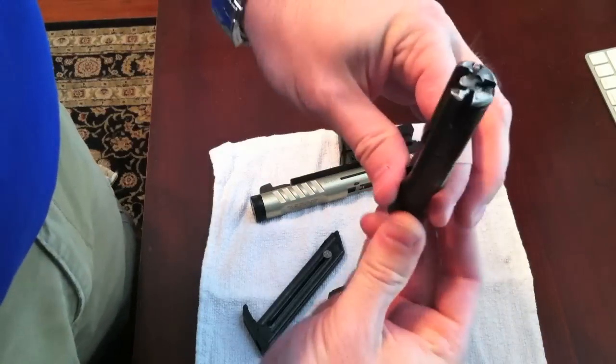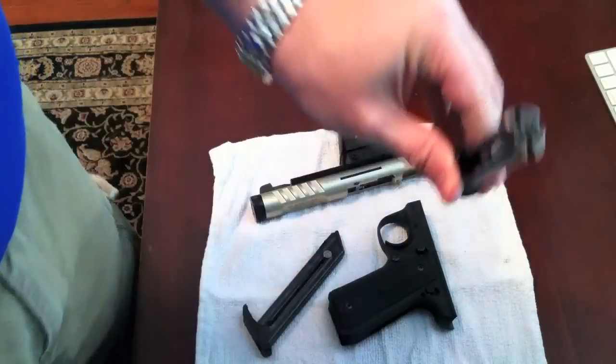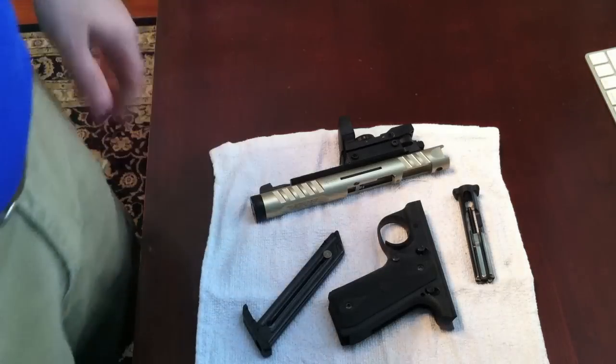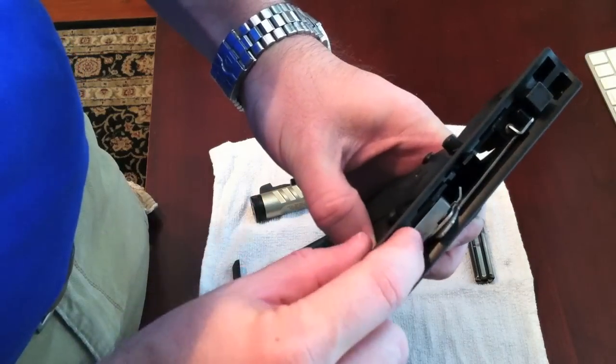On any rimfire, the striker is going to be on the outer rim of your bolt, rather than a centerfire — I have another video on the difference between centerfire and rimfire. So from here to reassemble, this is very, very important. Here's your hammer right here.